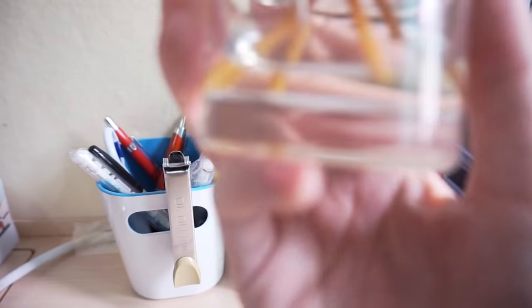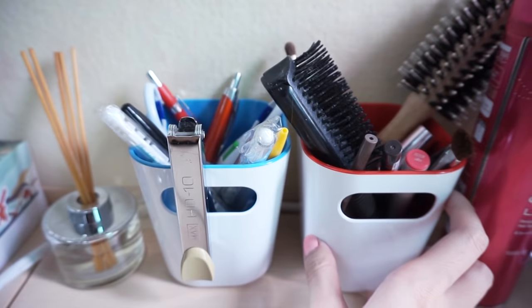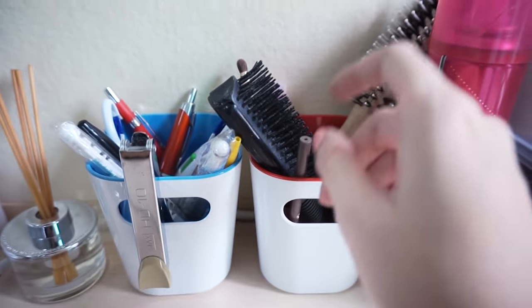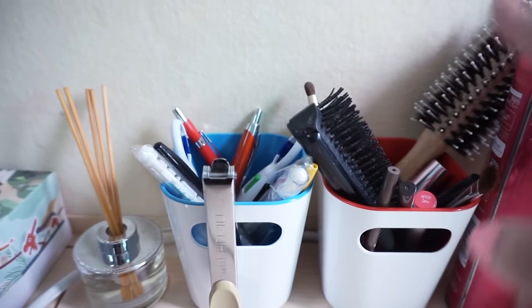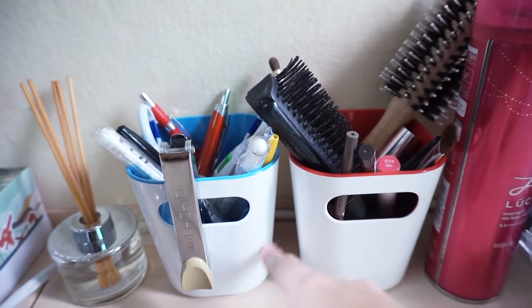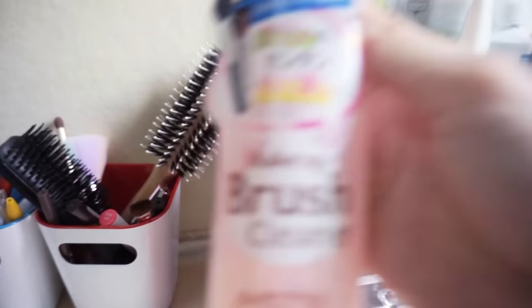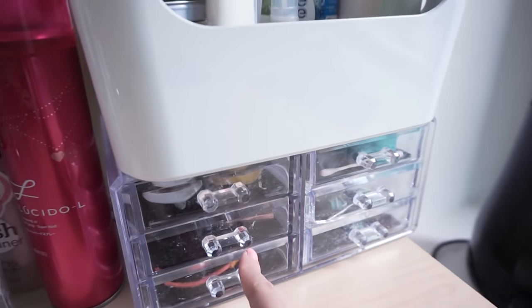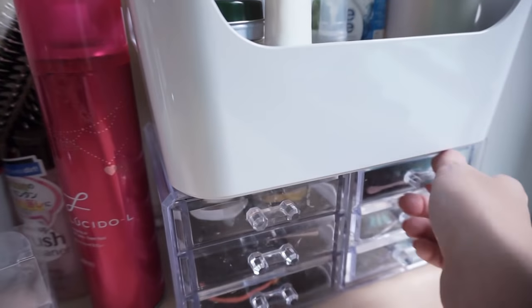This diffuser is from Ikoya — it was a gift. I have a pen holder, my combs and brushes. I'm currently going to order another organiser from Taobao. These two organisers are from Ikea, as well as this one here. My hairspray, and this is from Daiso. This one is from Taobao — it has a top part but I didn't bring it. So here I just have six drawers where I put my makeup.